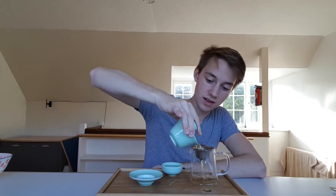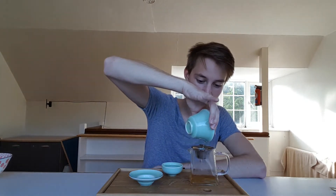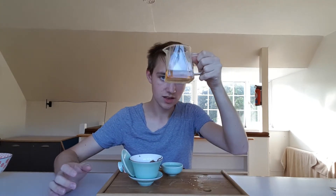We're brewing in a porcelain, or glazed porcelain, Gaiwan to ensure I get the best picture of what this tea is actually like. Because when you're brewing in clay, you get some kind of influence on the flavour from the clay. So this is kind of a pure taste test. I like to brew into a glass gongbao base so I can have a look at the tea liquor.